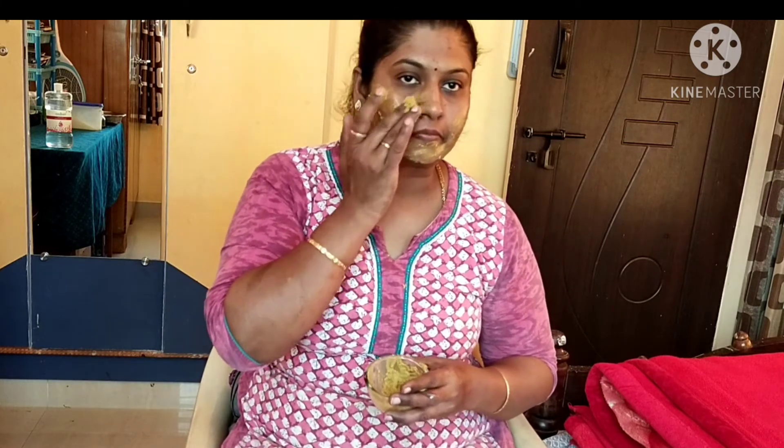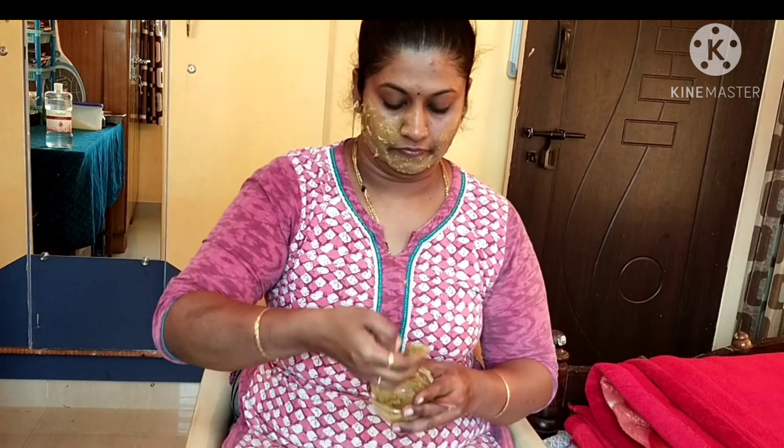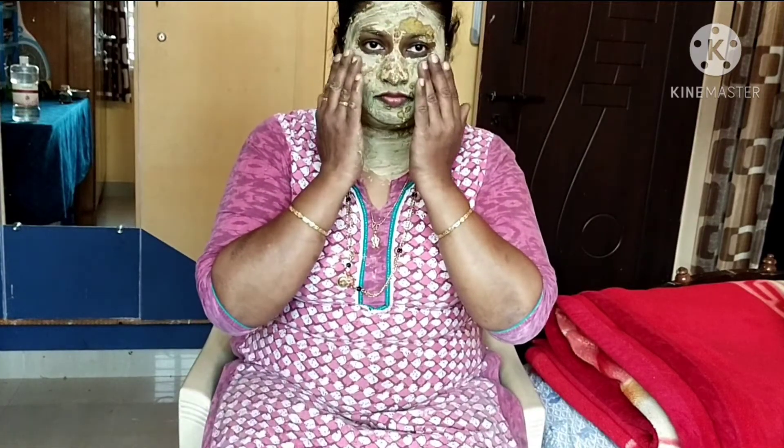If your skin is tight or white, you can change the color of the skin. Then rinse with normal tap water.